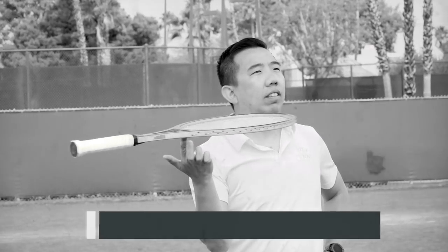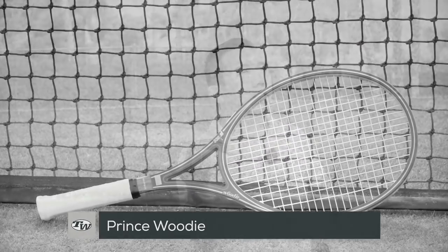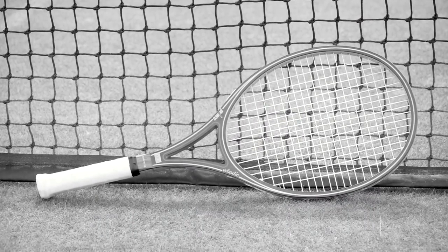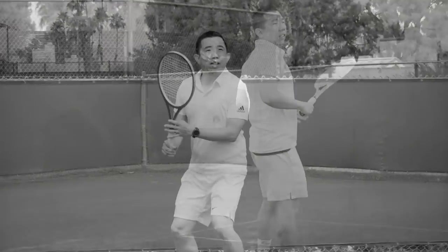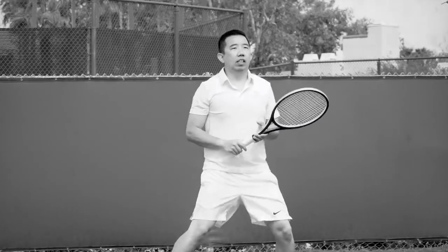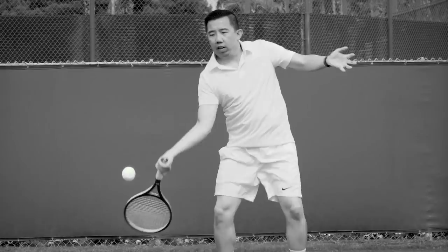One of the newer wood rackets, the Prince Woody that Jason is hitting with came out in the early 1980s. Along with the aluminum Prince Pro and original graphite, the Prince Woody helped revolutionize the game with its 110 square inch head size. The low flex and thin beam give it remarkable control for an oversized racket.